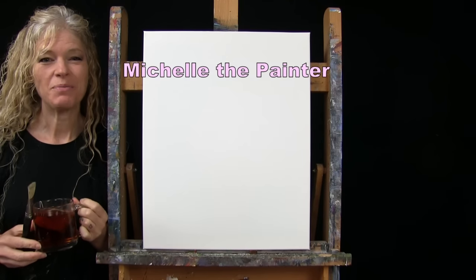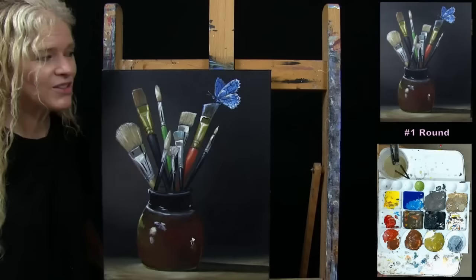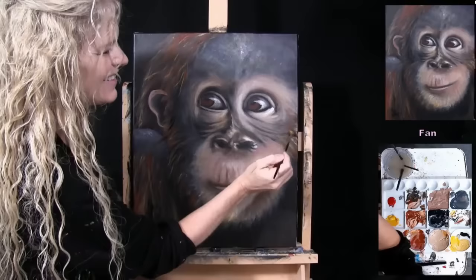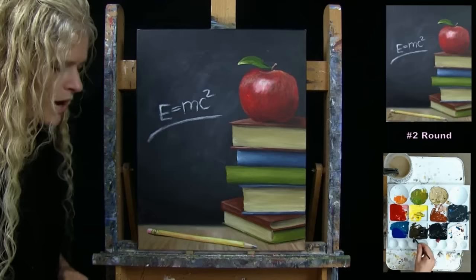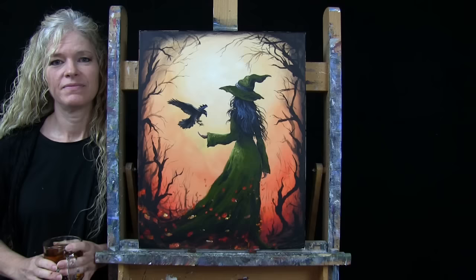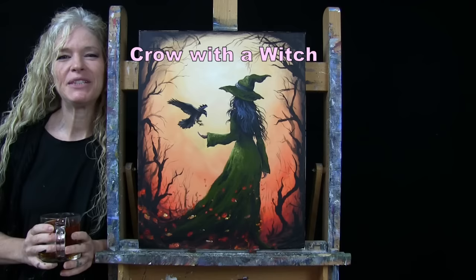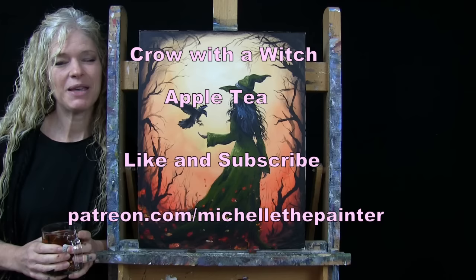Hi there, I'm Michelle the Painter and this is Paint and Sip at Home. Today I'm going to be painting a crow with a witch. I'm sipping on some apple tea. If you enjoy this process, I do hope that you like and subscribe to my channel and check out my Patreon page where you'll find additional painting perks. So let's get painting and let's get sipping.